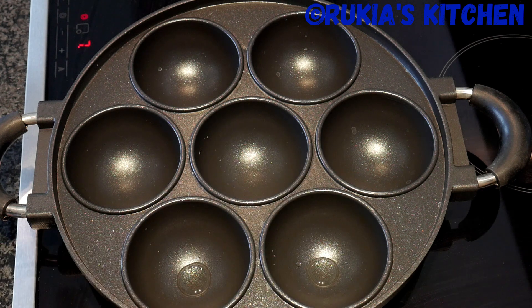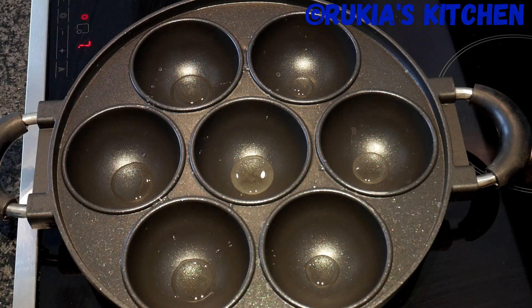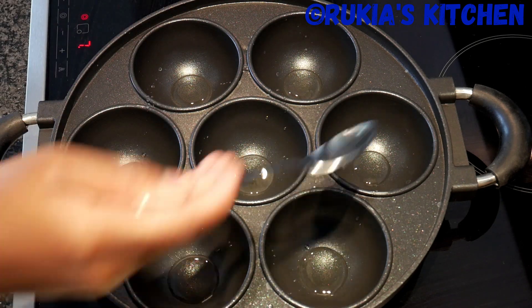The next step — it's high time to cook our Vitumbua. Place your pan on medium heat and let the pan heat up. Once hot, add one tablespoon of oil on each hole and let the oil heat up.